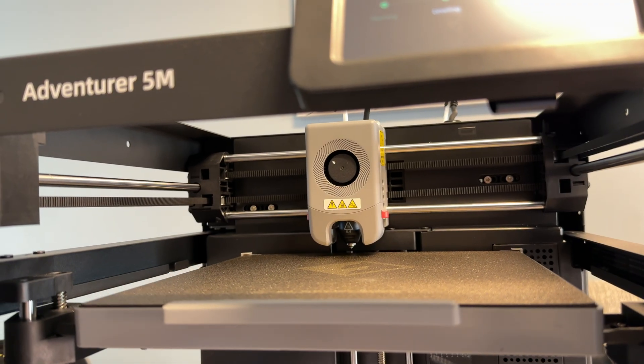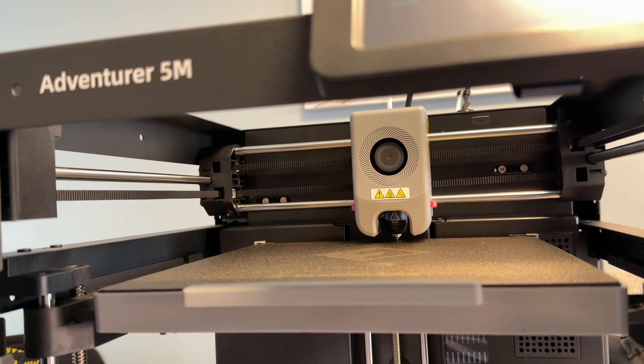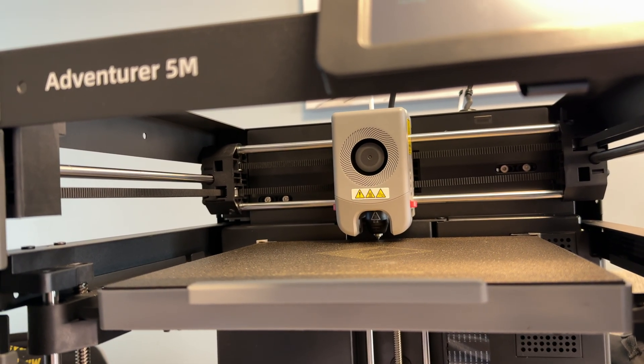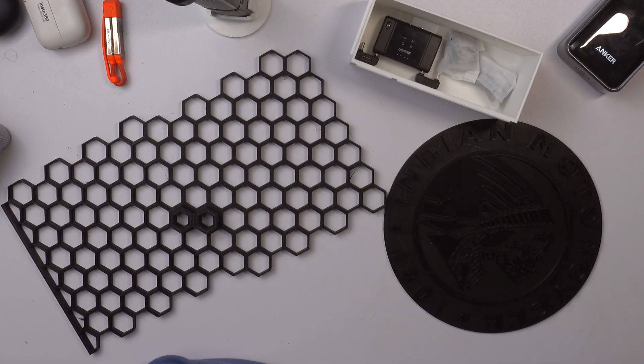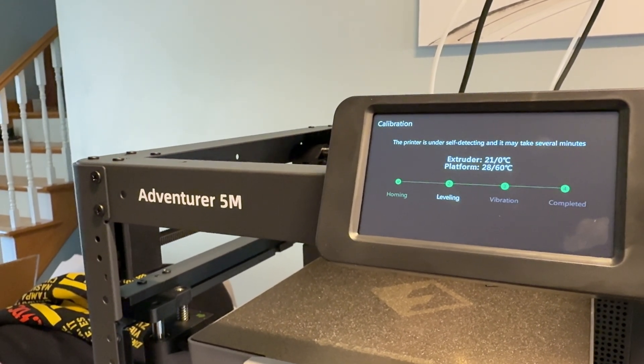I actually have one of their do-it-yourself enclosures coming, mainly to hopefully keep the sound levels down and to help protect the printer from any kind of dust and elements. Print quality, I'd have to say it's solid. For something in this price range, I'm very pleased. The touch interface on the screen itself is great — it's super simple and beginner-friendly, I could find everything. Though I do wish it was a little bit more responsive; sometimes you have to really push on it. But it works fine.